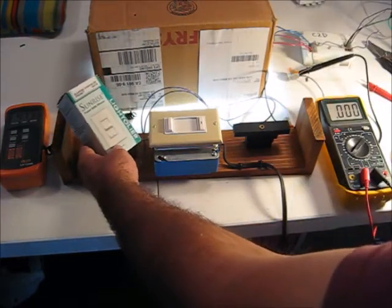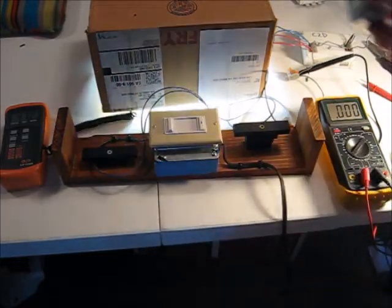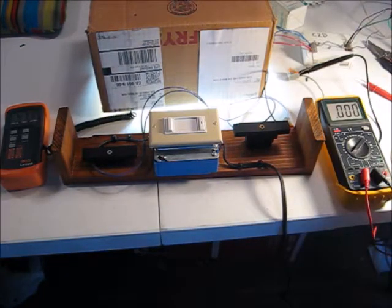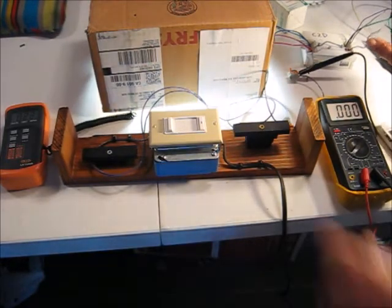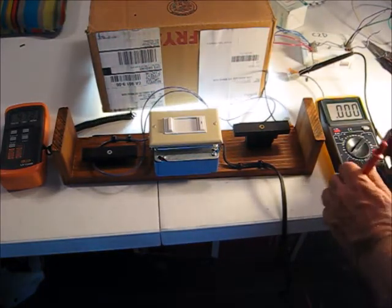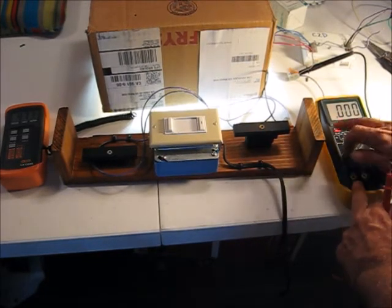Our test set, which we constructed, is using a Sunrise ZP600FAM by Lytalear - a 0 to 10 volt slide dimmer. The open wire voltage on this ballast was 10 volts straight up. Now shorting it through an ammeter, I've got about 130 microamps. That's about a tenth of what we were reading on the original ballast we used to set this thing up with.